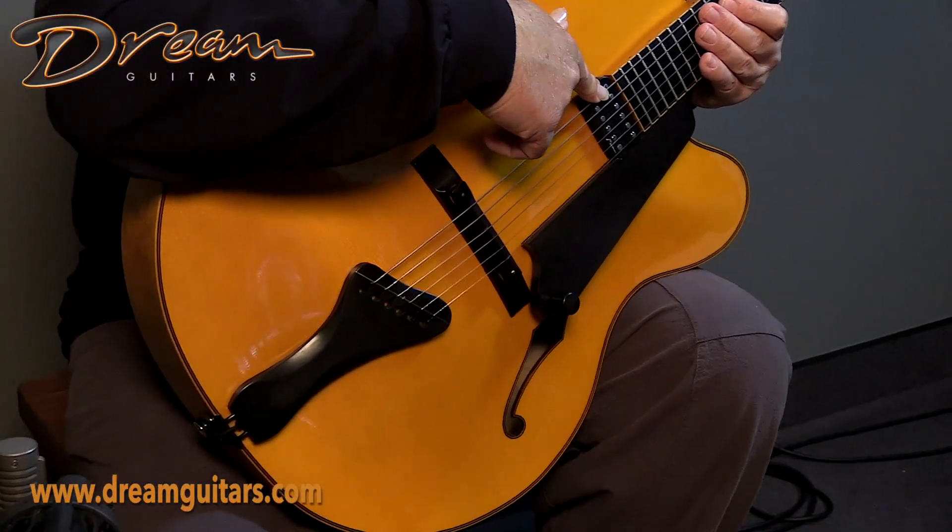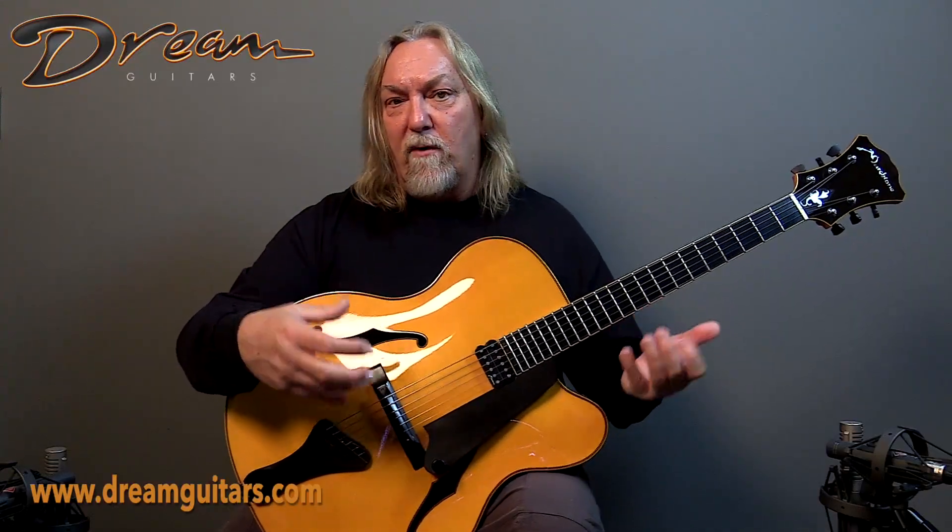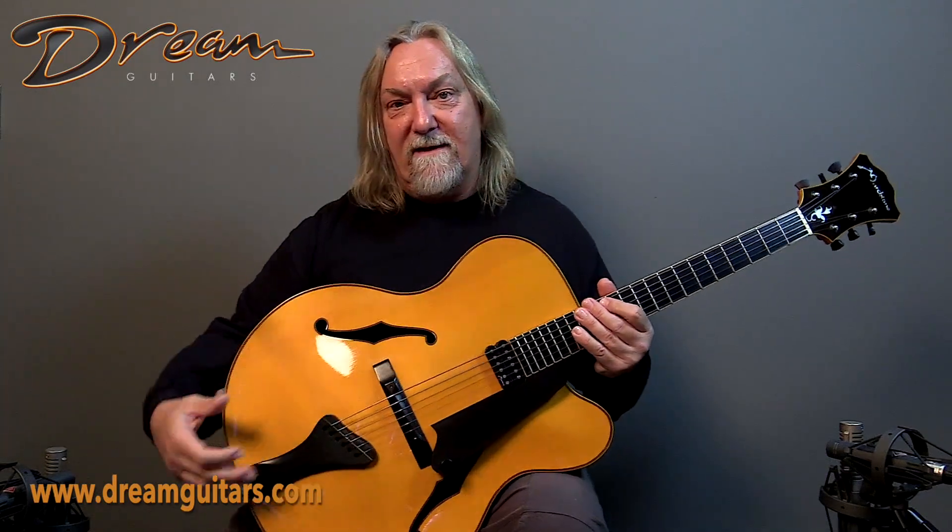It's got a Marchionne DiMarzio made humbucker, and then of course just one volume control, and the sound is clean and beautiful and pure and fat, so it's a good one.